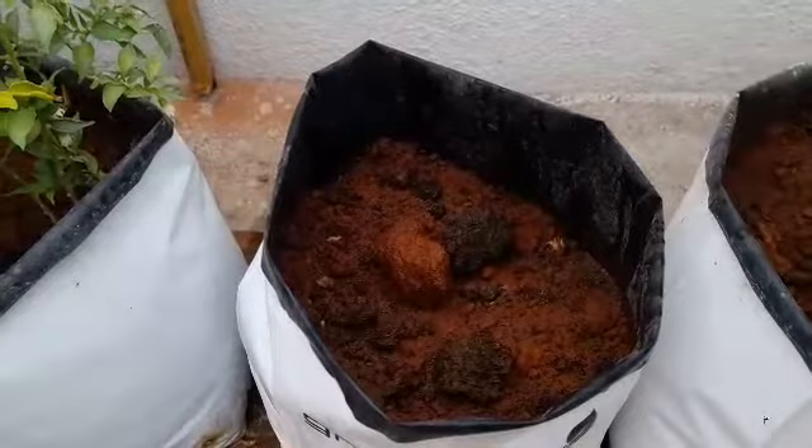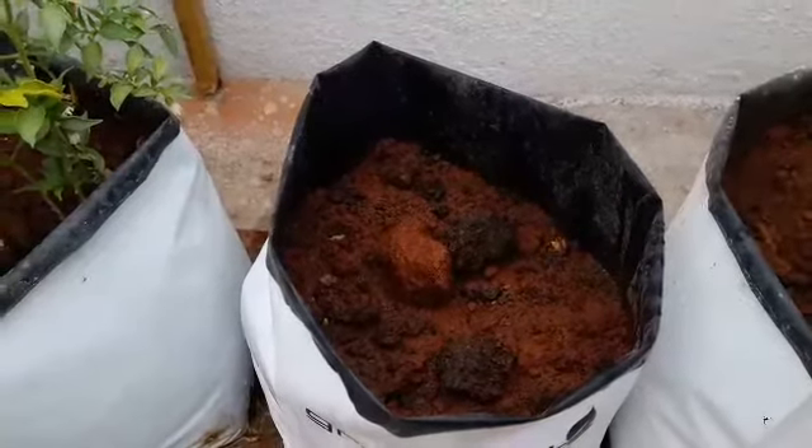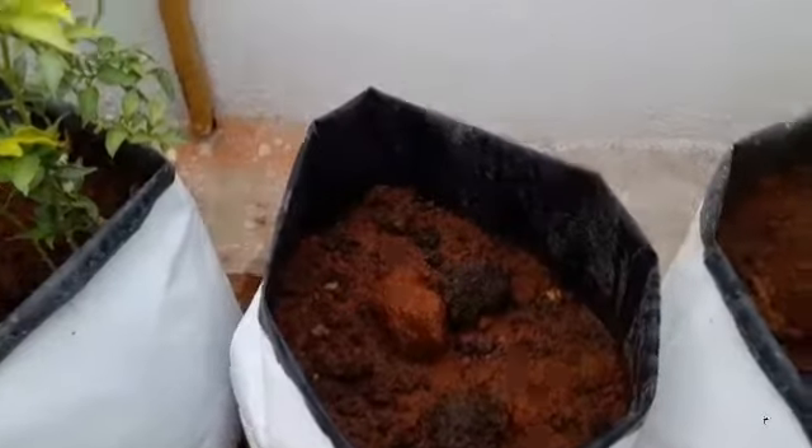Flat beans are generally a climber type, so you require a climbing support for the plant. As you can see, I have planted under a mesh net and I am trying to climb it up with the help of this supporting rod.